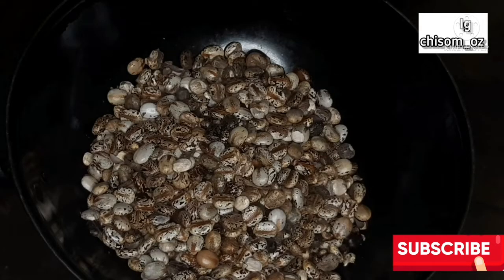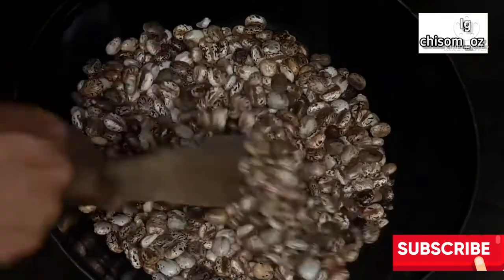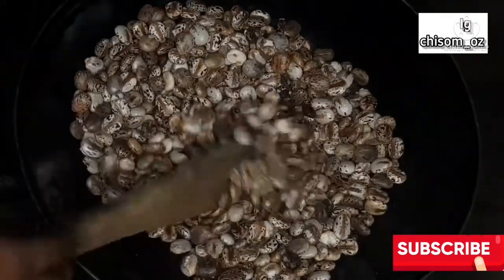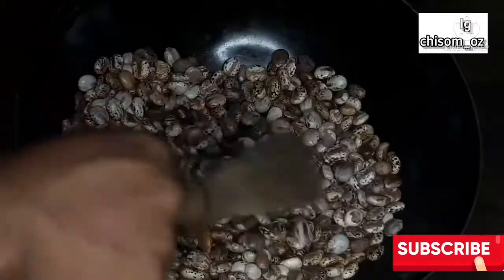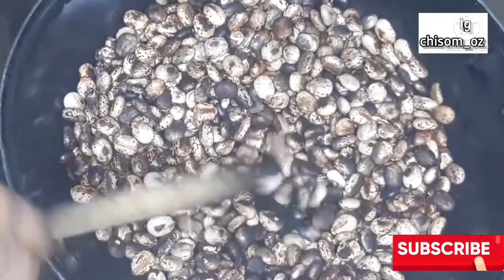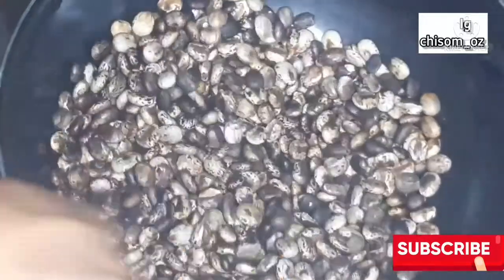The first step is to fry your castor seeds. Get your pan or pot and pour your seeds inside, then stir fry on a low heat — maybe 140 degrees or thereabouts. Use a spatula to keep stirring. This process is to reduce the toxin called ricin that the castor plant naturally has.